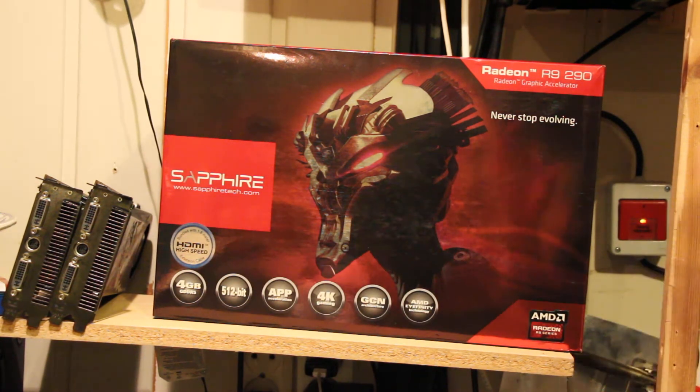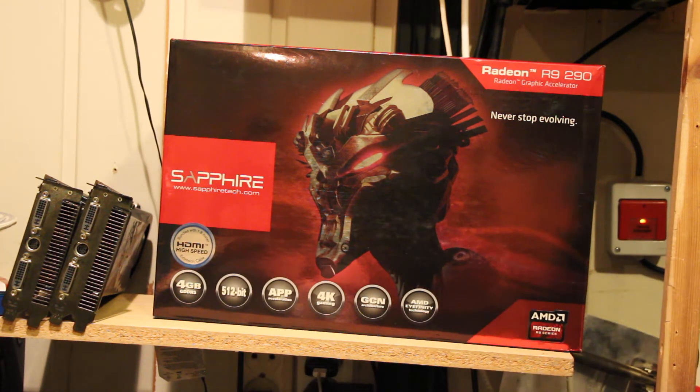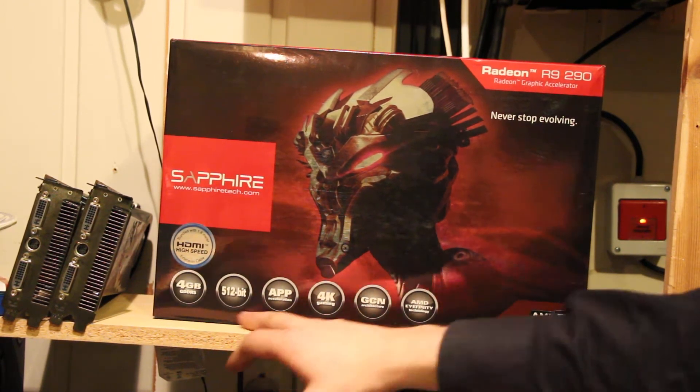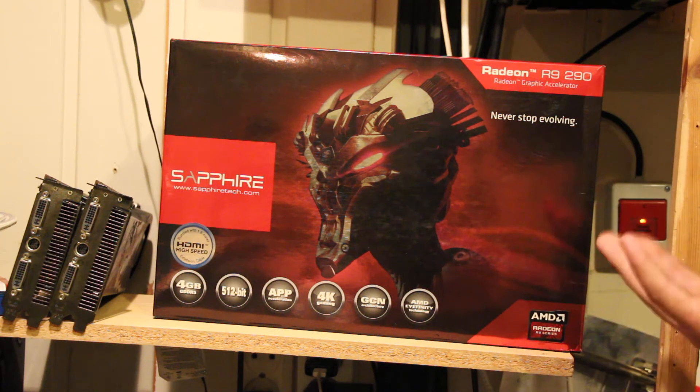Bear in mind, at the time of filming these are all reference cards, so the only difference will be the accessories and stuff included in the box. In this case it includes a high-speed HDMI cable, which is a 1.4, which is pretty cool. If you haven't read about this card already, you should. It has 4 gigabytes of GDDR5 which runs on the 512-bit bus, which means it's fast. It's much faster than the old 7950, which I suppose this replaces.